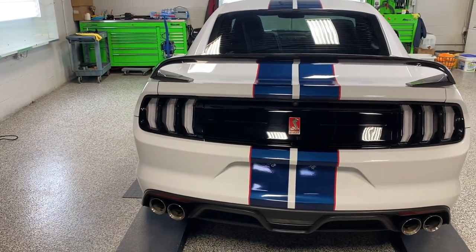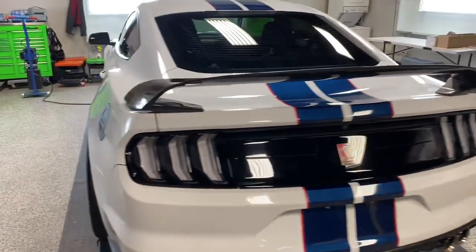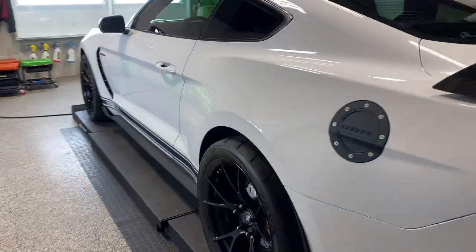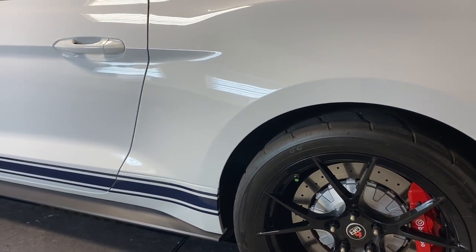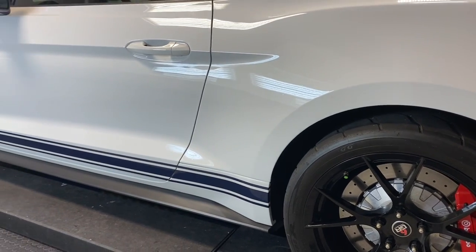We did the clear paint protection on the front bumper. We actually made a piece here on the quarter panel — you really can't see, that's how clear it is. But it's where they get a lot of rock chips.